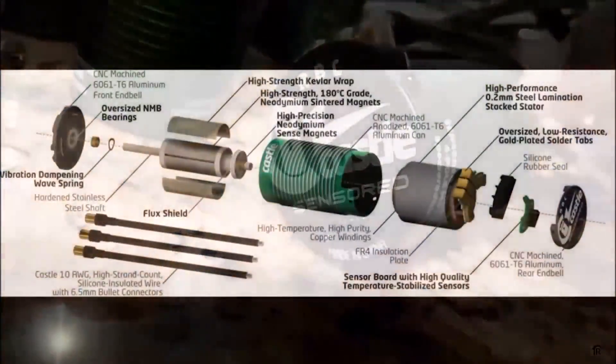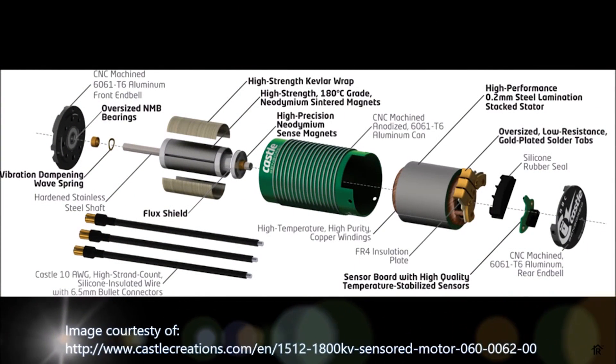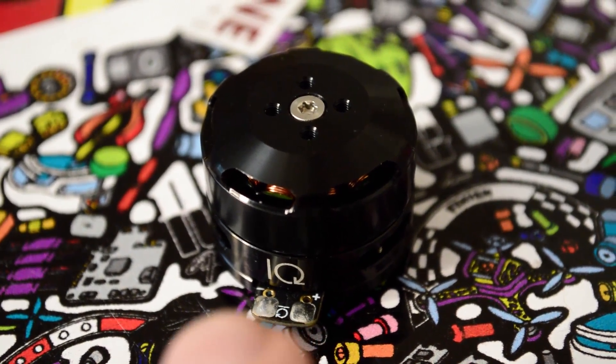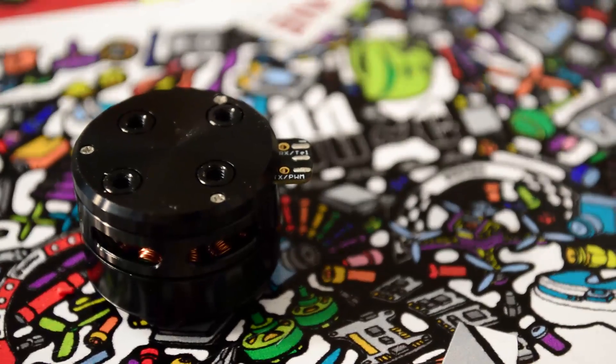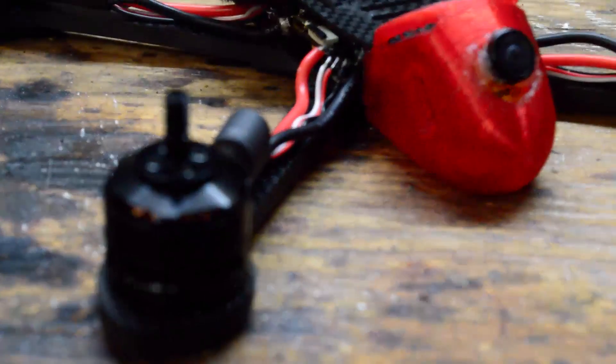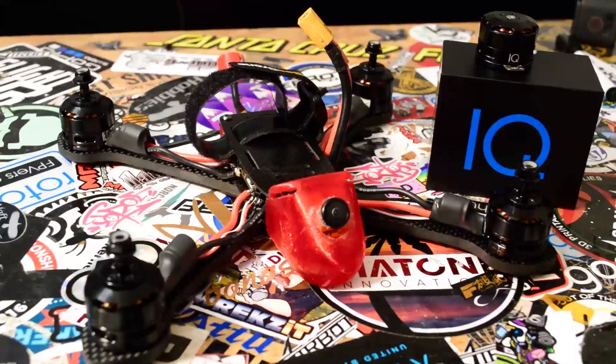Similar to sensored RC motors, they can reverse without any delay — and they can do it much faster since their technology uses all three phases of the motor. To wire up the motor, you have direct battery voltage pads on the top of the motor, and on the bottom we have pads for ground, PWM signal, and telemetry. It's a really clever design, putting all the electronics right where they need to be and giving you an overall cleaner setup when building.